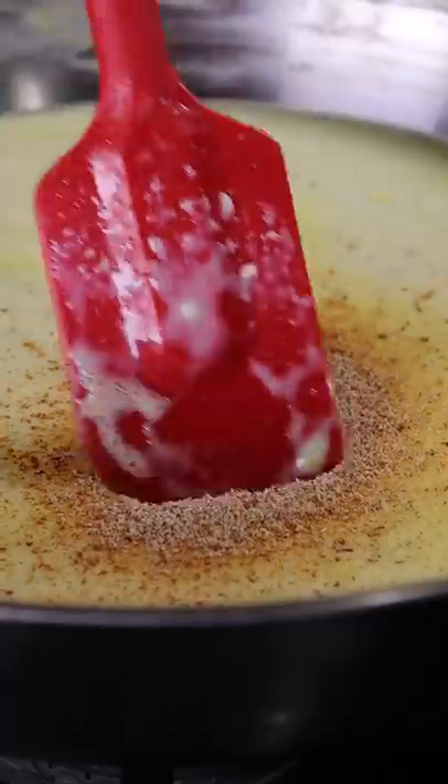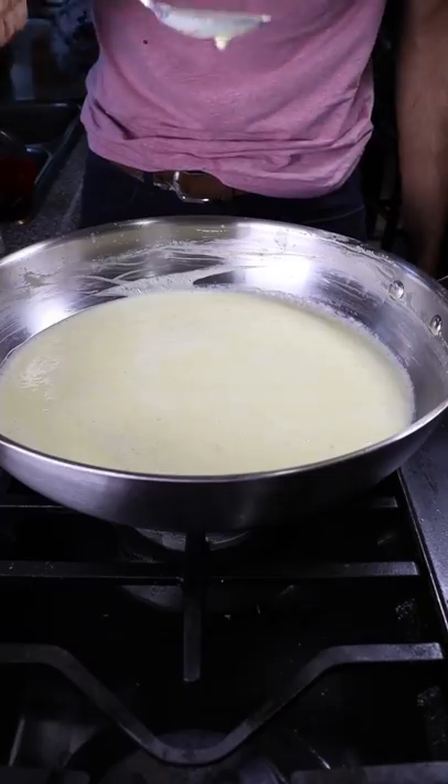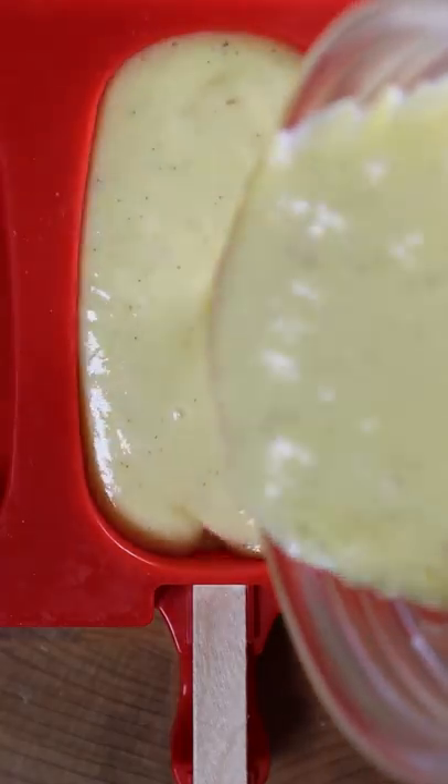Now cook this on low to medium heat for at least 30 minutes while continuously stirring and it should thicken up. Remember to taste for sweetness and the consistency should be kind of thick. Pour this into any mold you wish and freeze it for at least 8 hours.